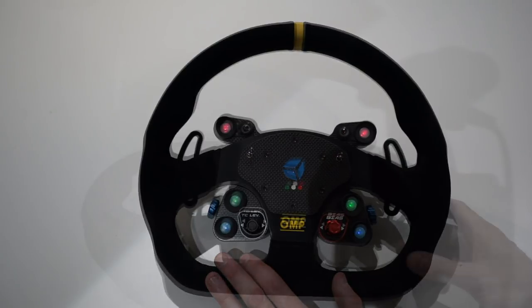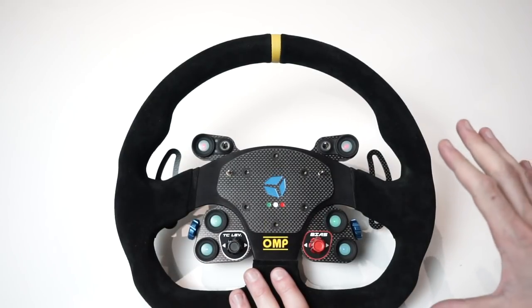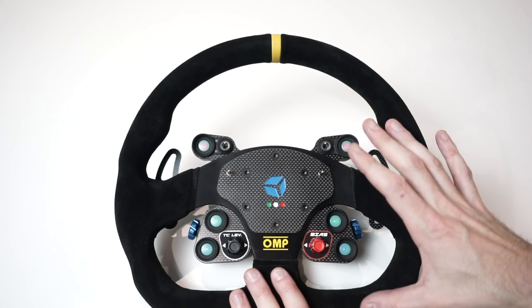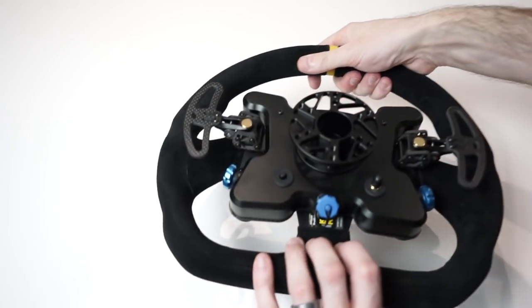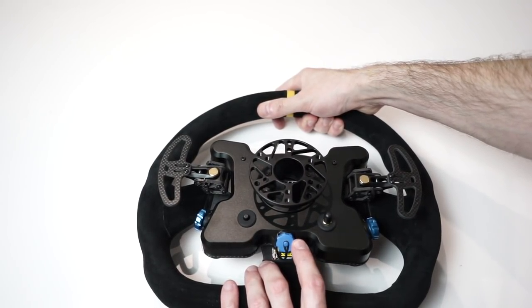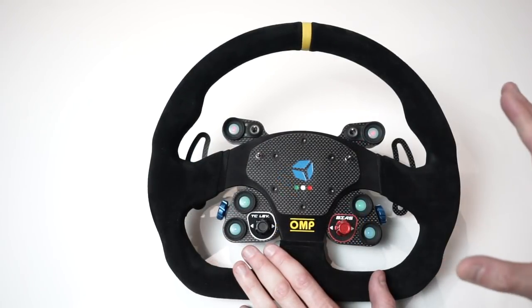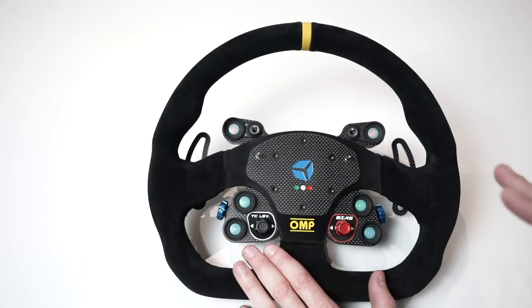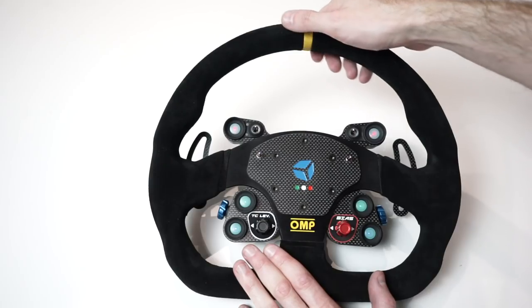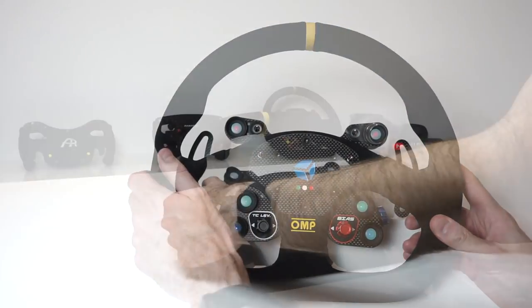They're quoting up to 40 hours of battery life with this unit. It's a rechargeable battery inside — you just plug it in via USB, charge it up, and you're good to go for another 40 hours. You do have the option of plugging in via USB if you're worried about the battery going flat while driving, but why would you buy a wireless wheel to use it via USB? There is a wired version available too.